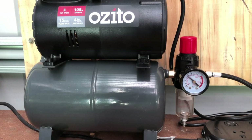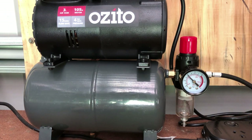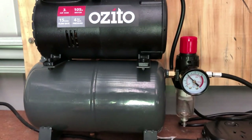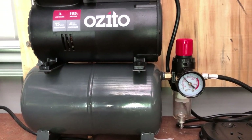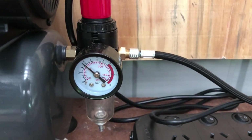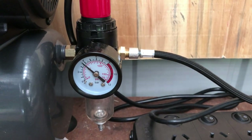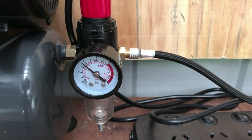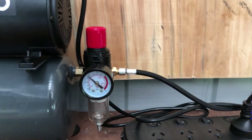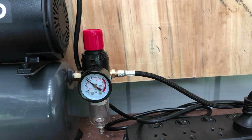Now we need to have a look at our airbrush and see what sort of pressure we're getting. If we have a close look at the dial and depress the air supply, it seems to be at the full setting. To adjust this, apparently we lift this and rotate it counterclockwise.